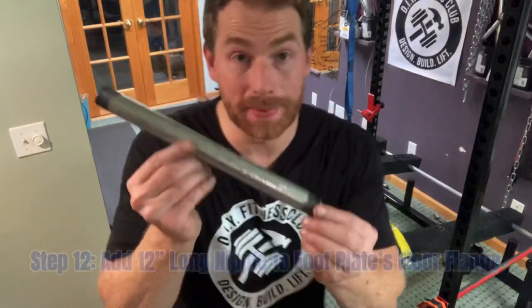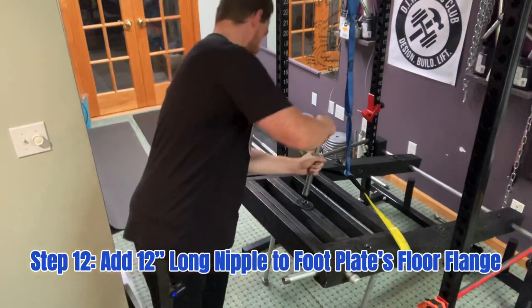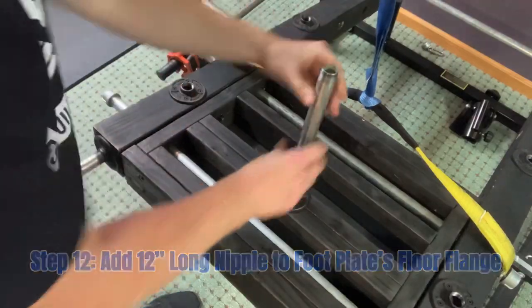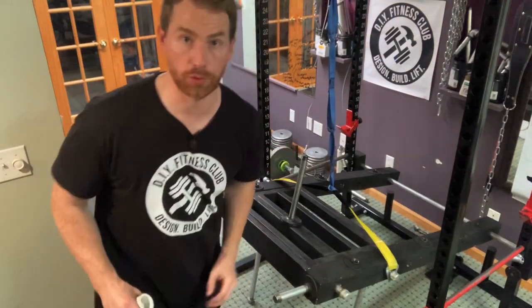Alright, last step. Now we are going to take a 12-inch long, 3-quarter inch nipple, and add it to the footplate's floor flange. To protect your weights from getting scratched by the surface of the floor flange, I also recommend using a plastic lid — I just cut a hole in it, put some duct tape on it to reinforce it, and it just slides right over that floor flange.